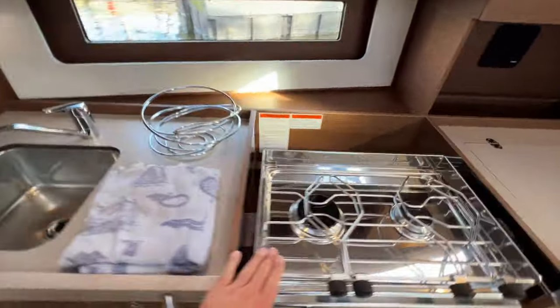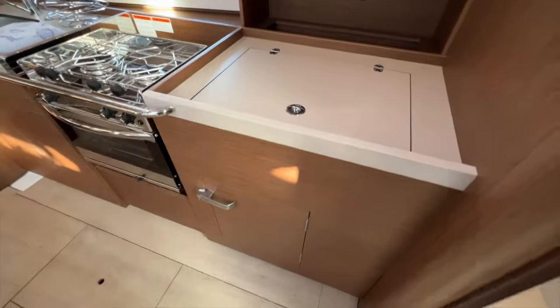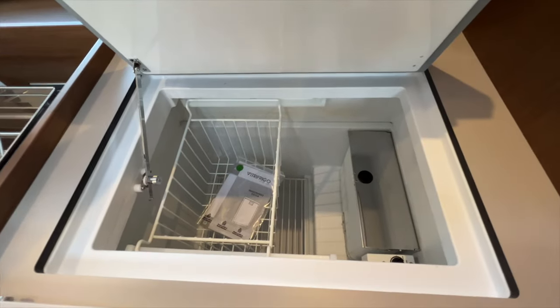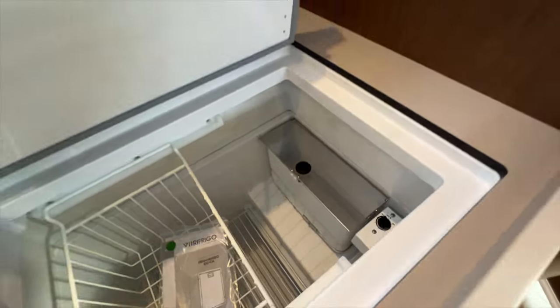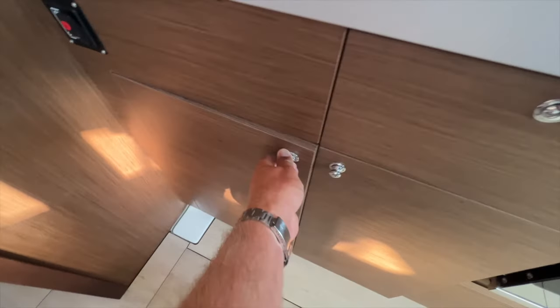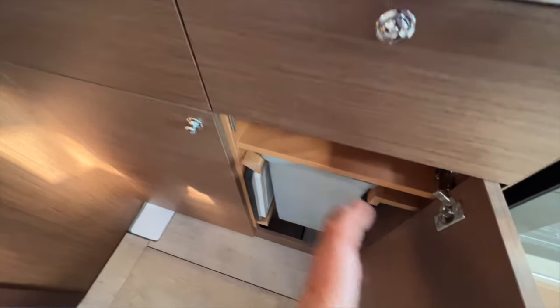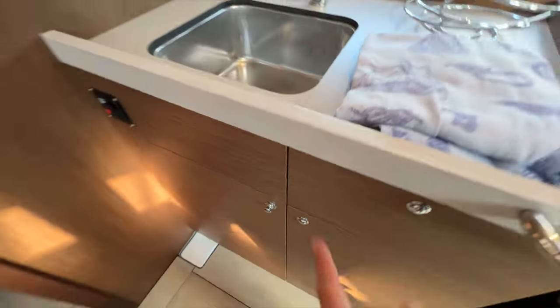The linear galley has a gimbal stove and oven. The refrigerator is impressive in size — you have a top-loading or front-loading option with the freezer off to the side, easy to access. There's a stainless sink with storage underneath, a trash bin, and a cutting board. A nice detail: the cover for the sink has a dedicated storage location.